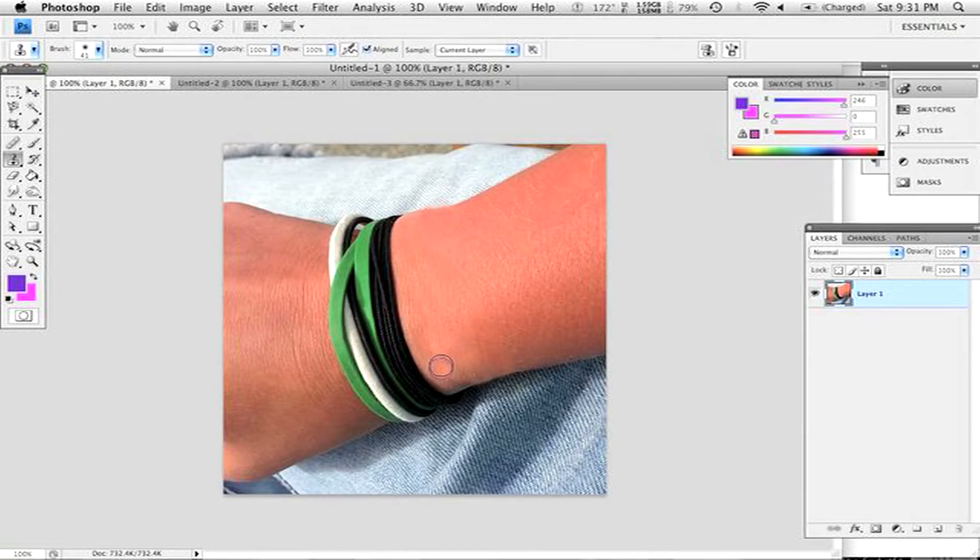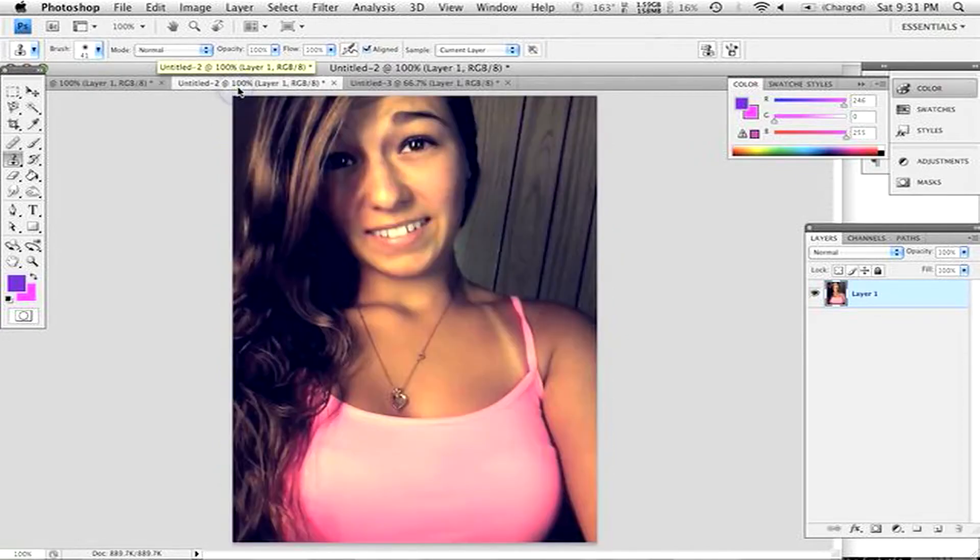When you're doing the clone stamp, it's a very useful tool to know how to use. Make sure you match the skin that's close to it, or find another part of the skin that is close to the same color you're looking for — darker or lighter in the middle. It takes a little bit of a knack, but it gives you a preview. It didn't used to do that in past versions of Photoshop, so it was a lot more difficult to use. But now it's pretty simple, straightforward, and a very useful thing to know how to use.